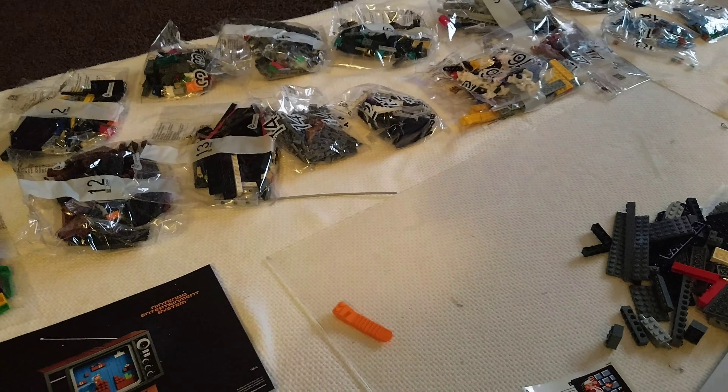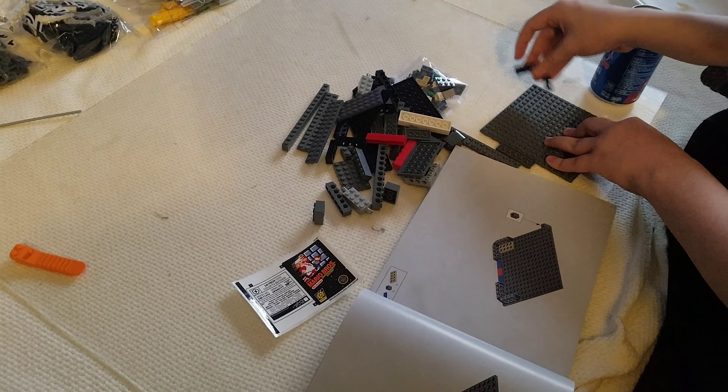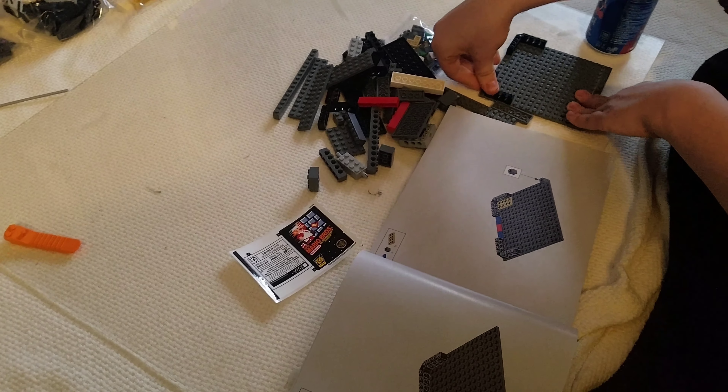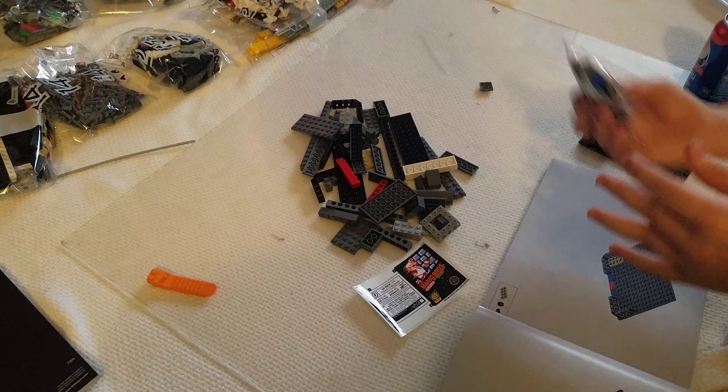That interruption right there was the pizza guy, so everybody's eating pizza. We'll get back to building this in a few minutes — I'm gonna probably let them just get a head start. All right, soda time. There are 21 bags, and some of these have two bags each, so there's actually probably like 27 or 28 bags total. But this is huge — it's like building Voltron all over again.